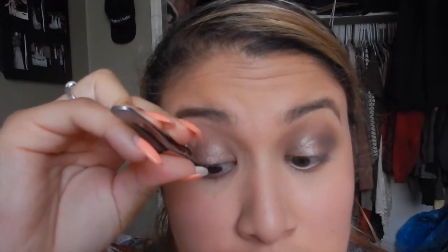And here in this next clip, I'm measuring it in my eye to make sure just that it's perfect. I have no glue, no nothing — I'm just measuring it and it's perfect.